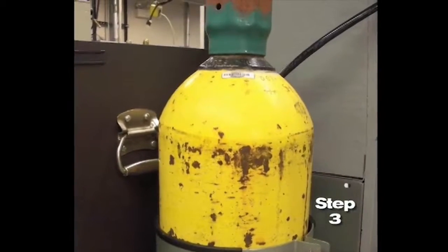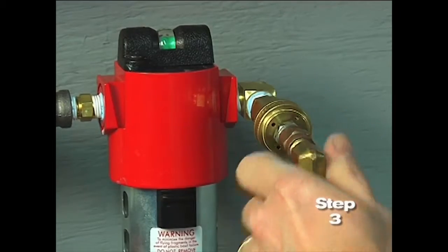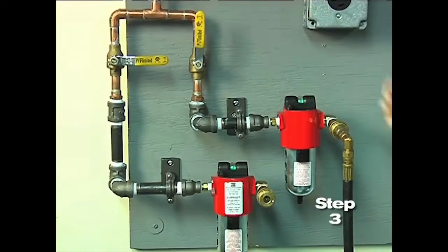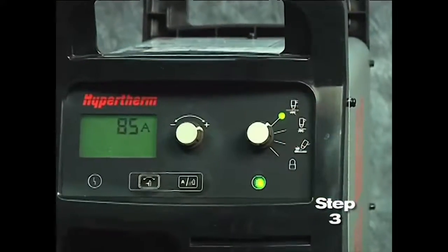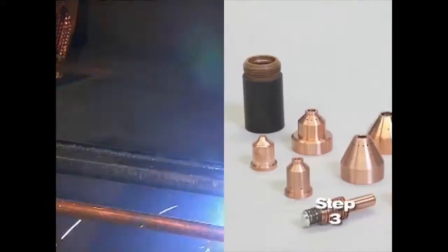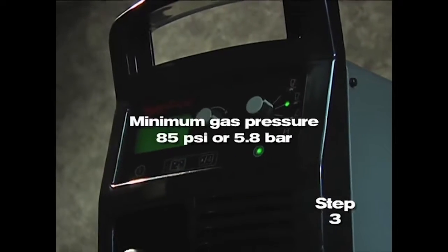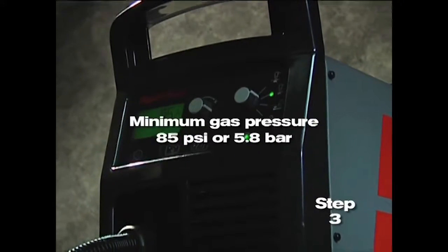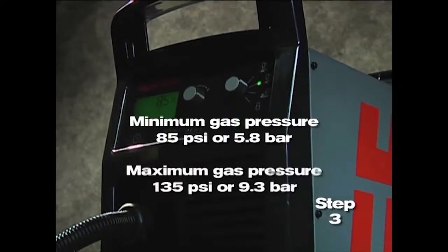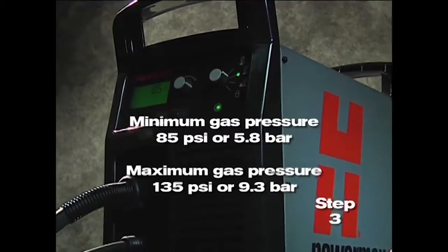The gas can be bottled nitrogen, bottled air or compressed air. Air should be filtered to remove all dirt, water and oil because contaminants can damage the power supply, the torch and consumable parts. The minimum gas pressure is 85 psi or 5.8 bar and should not exceed 135 psi or 9.3 bar.